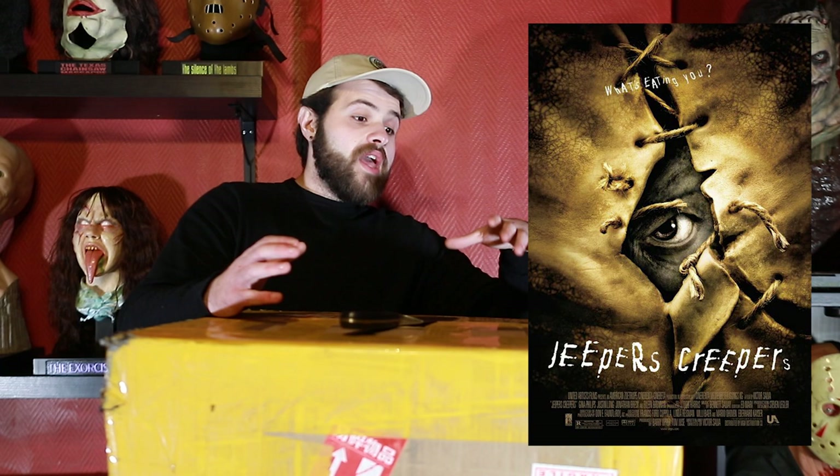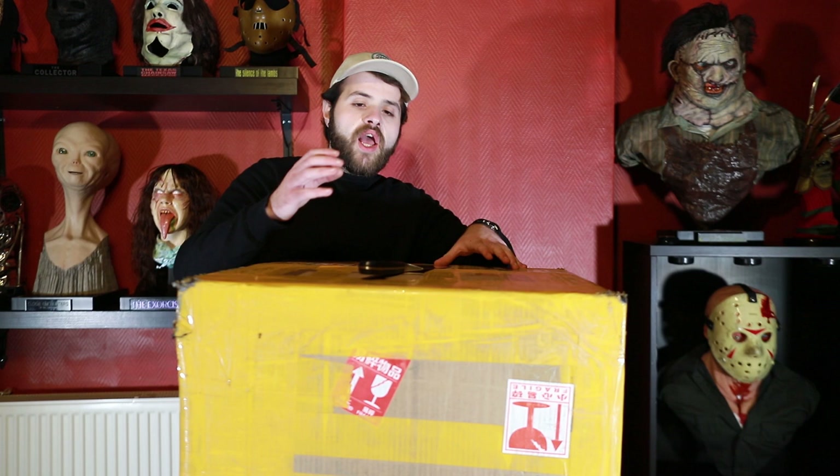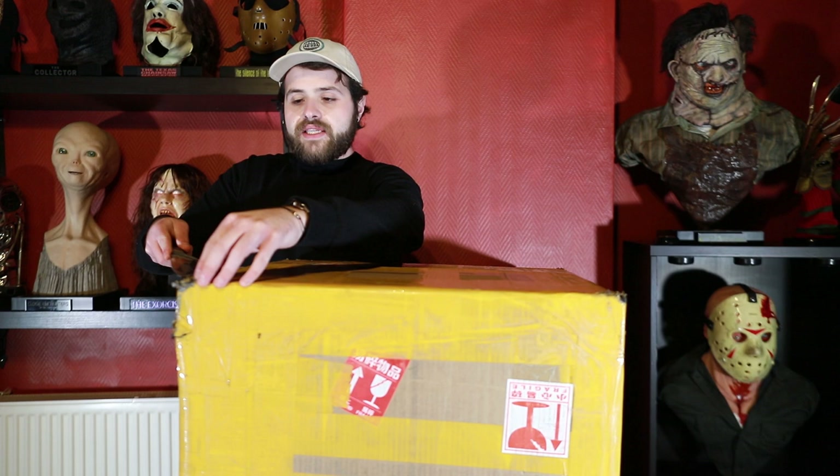This is actually the new Hollywood Collectibles Group Jeepers Creepers Bust and I'm actually very happy because I don't have any Creeper in my collection. I used to have a RBYUM one but I had to sell it quite a while ago and since then I never had a Creeper in my collection and I was really missing one.